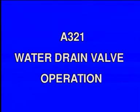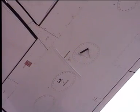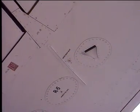Water drain valve operation. To drain the remaining fuel and water, water drain valves located at the lowest points of tanks are actuated.